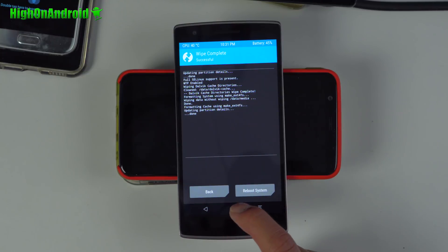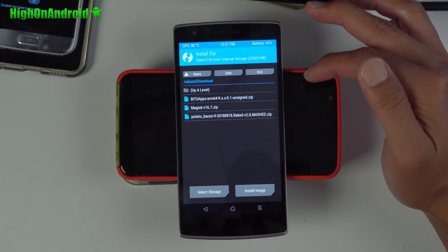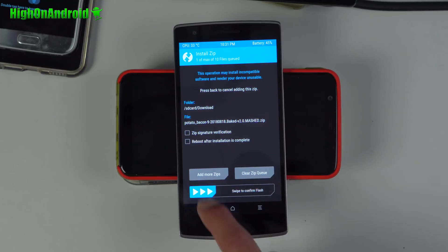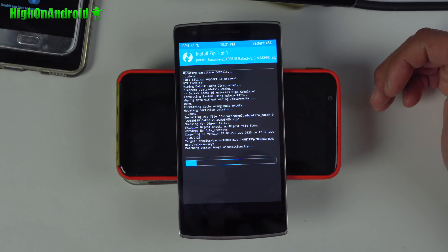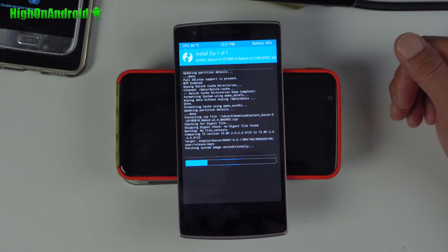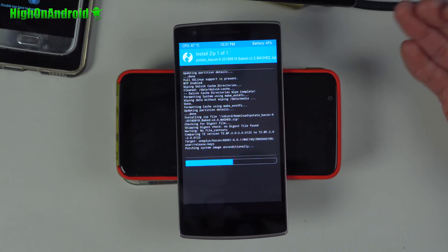Once that's done, hit the home button and go to Install. Browse to your download folder and find the ROM file — the 'potato bacon' zip. Confirm to flash — this will install the actual ROM. Once that's done, we'll also have to flash Gapps: Android 9.0 Gapps. And then we'll also flash Magisk root if you want root. If you don't need root, you can go ahead and skip that process.